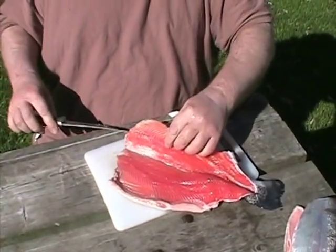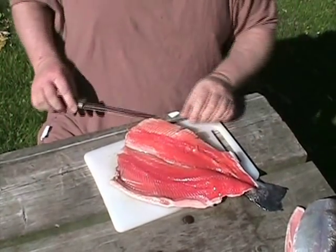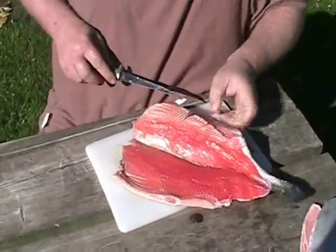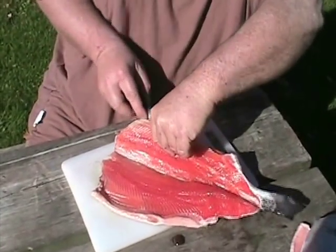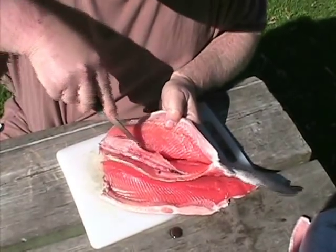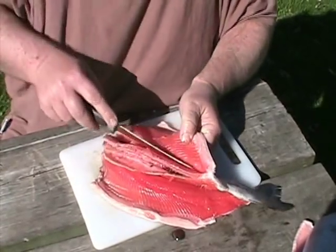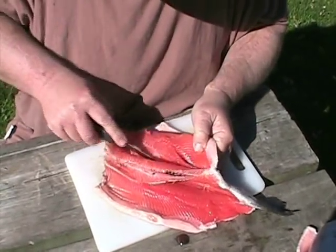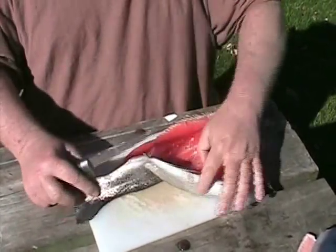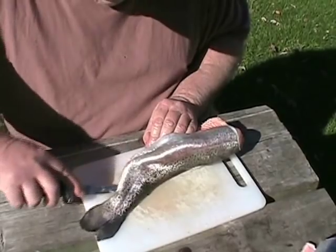Now I'm going to do the same on the other side. You break the base of the ribcage. Slice down along the ribcage, slicing through a little bones that we take out later. Now this is the ribcage right in the middle here, so we still have this last piece of meat to slice out right along the tail — just go along the backbone here.